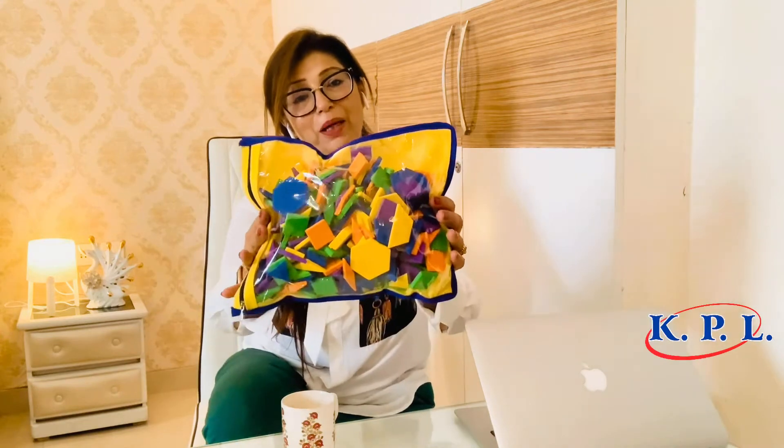Hi everyone, welcome back to our channel KPL Learning and this is your host Kaval Bararu. Today let me take you to the world of colors and shapes and let me show you a beautiful and wonderful kit developed and designed by our academic team at KPL.